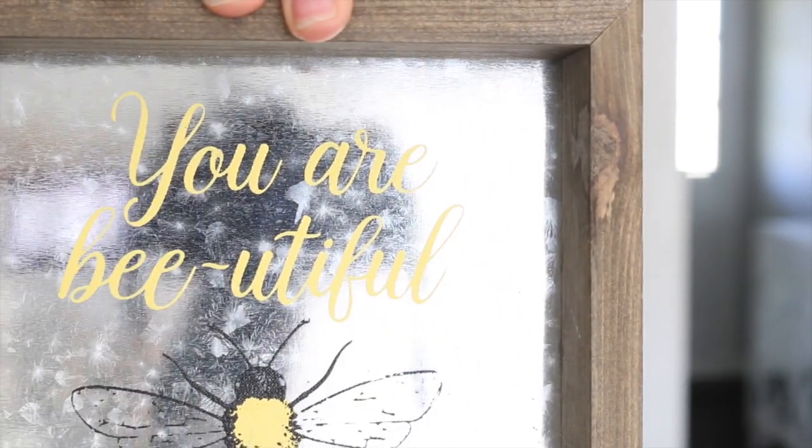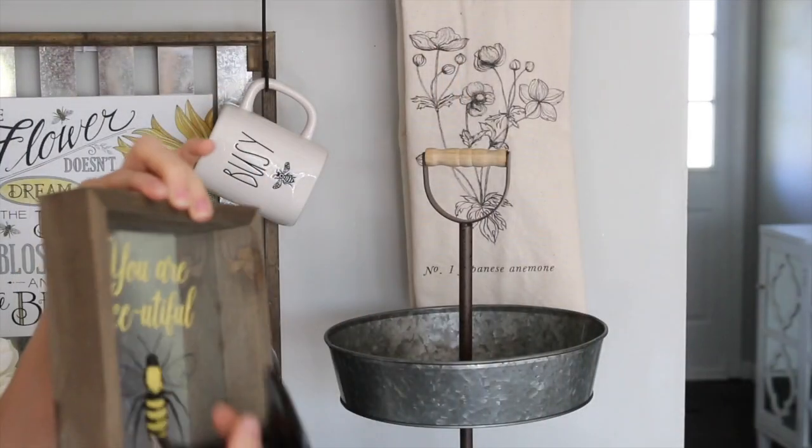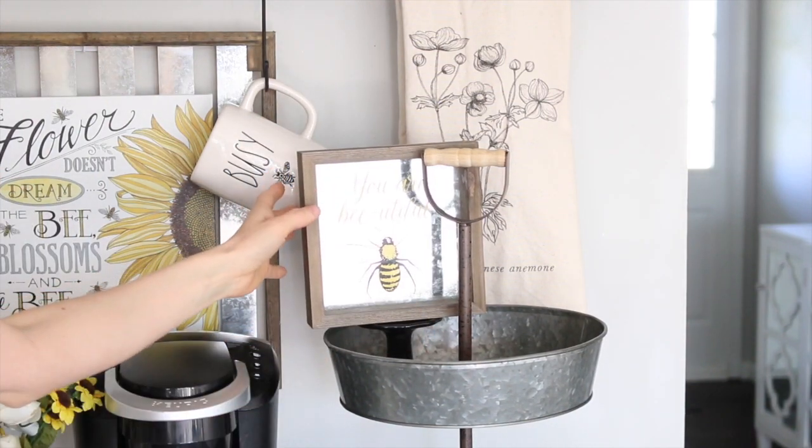Here is another sign from Hobby Lobby. These little signs will be kind of hard to see since they do have that metal galvanized backing, but I think they are so cute and they match really well with the sign on the wall.